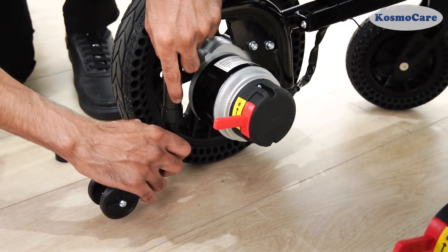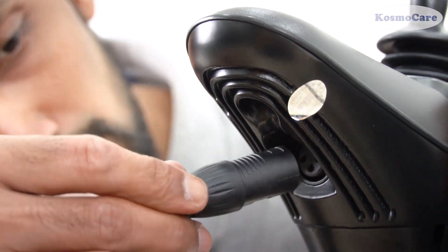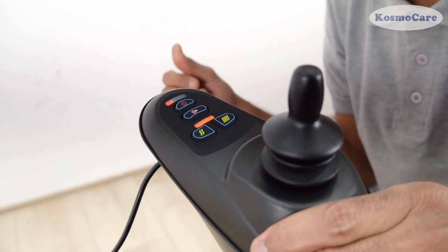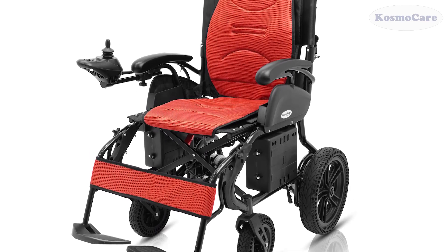Insert the anti-tippers and secure them with locking pins. To charge the wheelchair, attach the charging pin into the slot on the remote controller. Your chair is now fully assembled and ready for use.